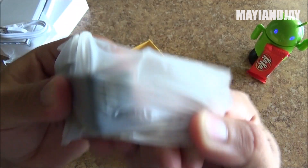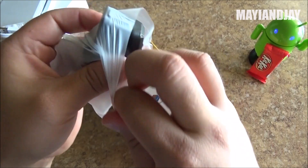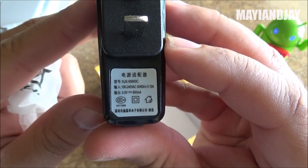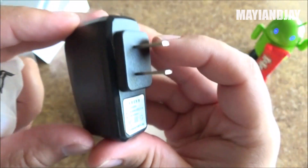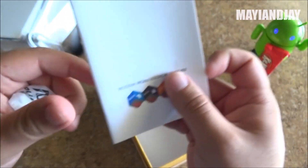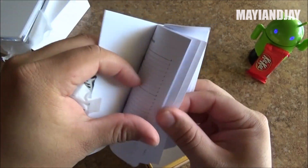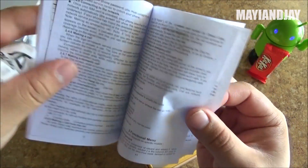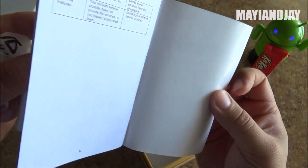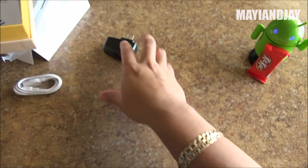We also have the wall charger, and I got the American type — definitely great because I've usually been getting European or South American wall chargers which are no good for me. This is a 5-volt charger with a USA connection. We also have the manuals, which appear to be in English. These are basic Android manuals and not specific to this phone, but it's great to have them — they do come in your language.